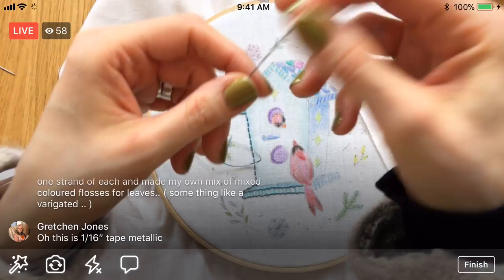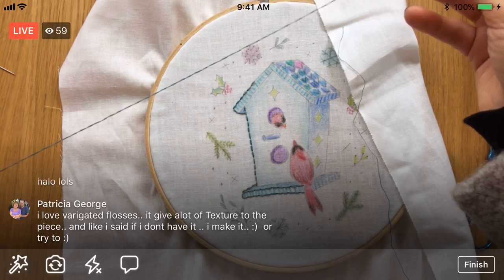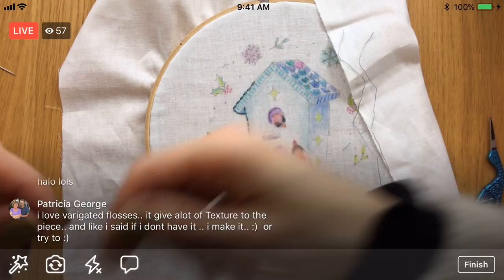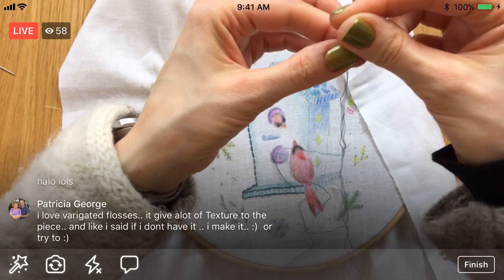I'm gonna grab my other piece of floss. It already is three strands, so I could just thread it and start right away, but I'm gonna separate all three and put them back together again. From our little test, it does help the stitches lay flatter and twist up less. It's a little weird extra step, but the amount of time saved by pulling out all the threads like that versus just trying to pull them apart slowly — I think it's worth it.